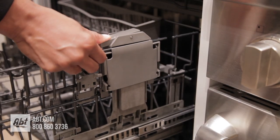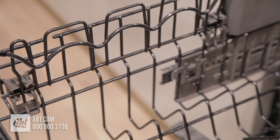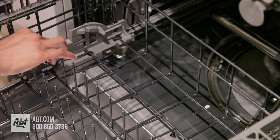The middle rack is adjustable with two rows of folding tines, adjustable tall bottle jets, a small items basket, and two half cup shelves that double as stemware holders.